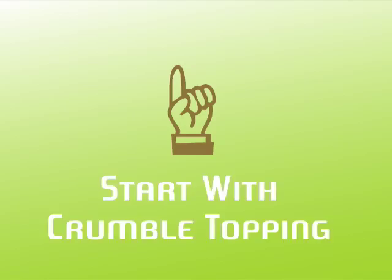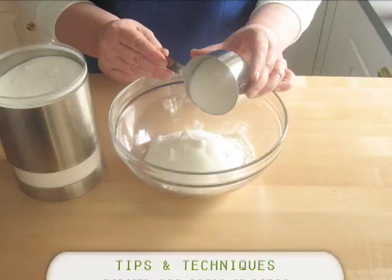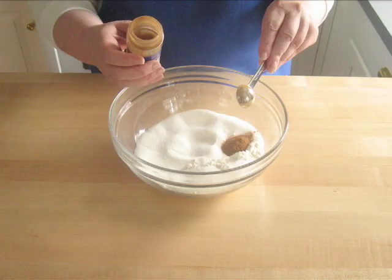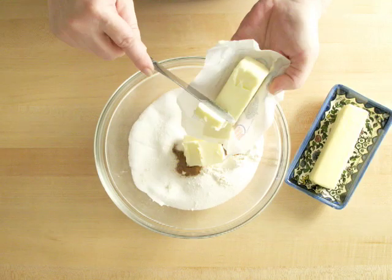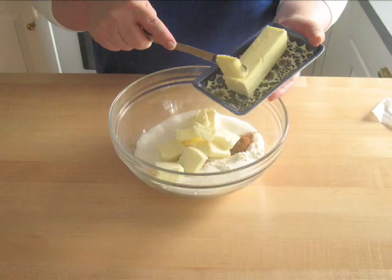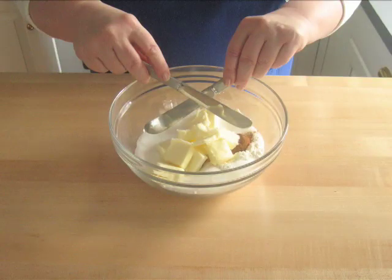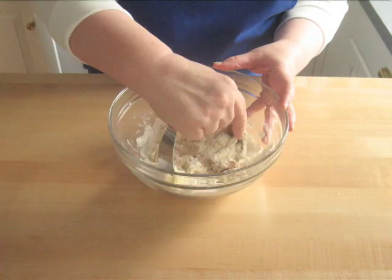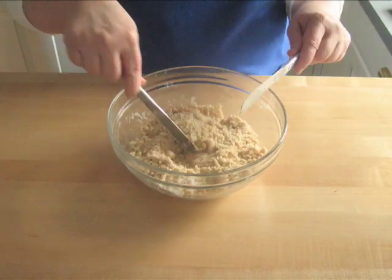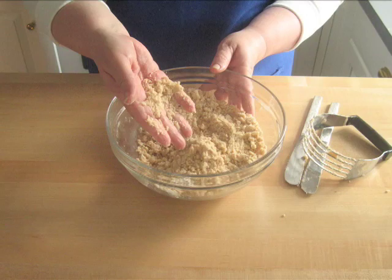Start by making the crumble topping. Put in a large bowl one cup of flour, one cup of sugar, a half a teaspoon of salt, a teaspoon of ground cinnamon, and a quarter teaspoon of ground nutmeg. Cut up 10 tablespoons of butter into small pieces and add them to the bowl. Using two kitchen knives, one in each hand, start slicing everything together. You could use a pastry blender, but two knives work just as well. This should end up looking crumbly, not mushed all together into a solid mass.